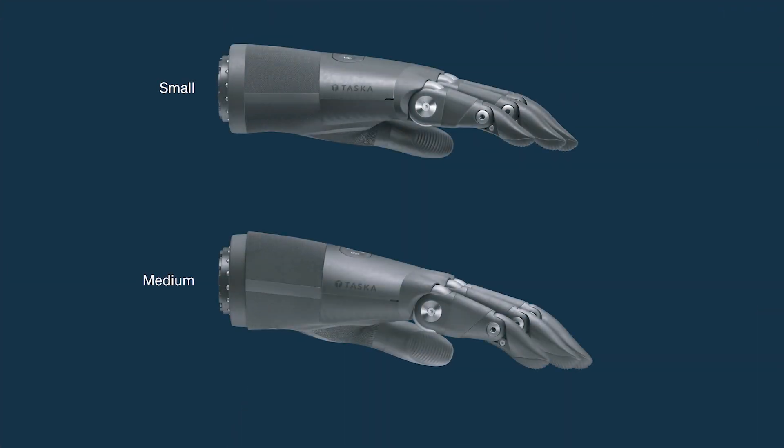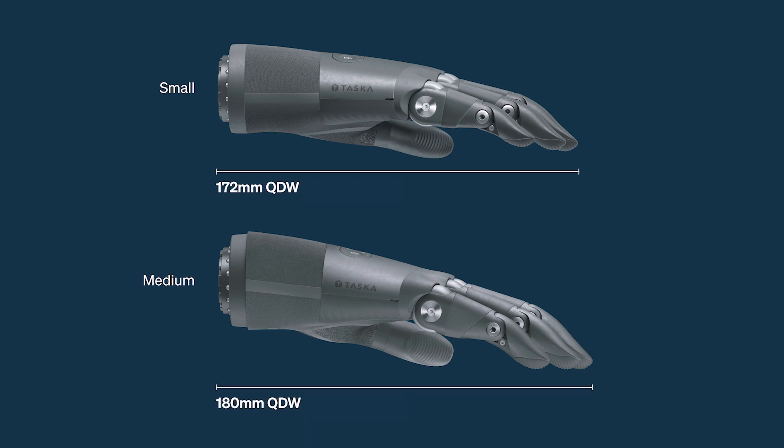There are just a few differences between the small and the medium CX hands. With a quick disconnect wrist, the small Tasker CX has a length of 172mm and the medium is 180mm. With the low profile, the small is 168mm and the medium is 176mm.